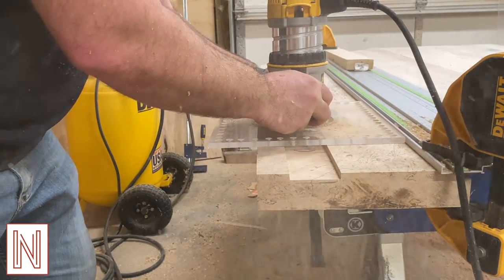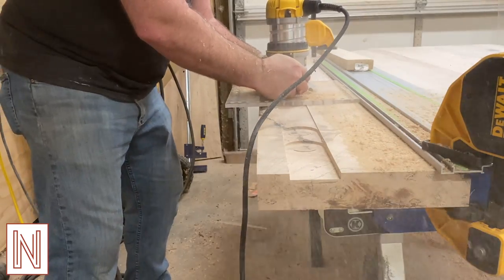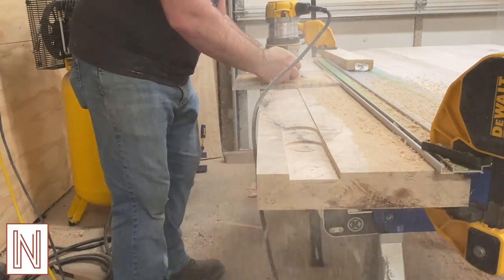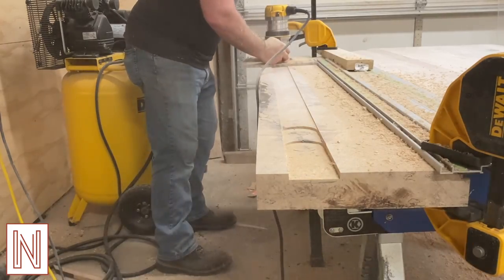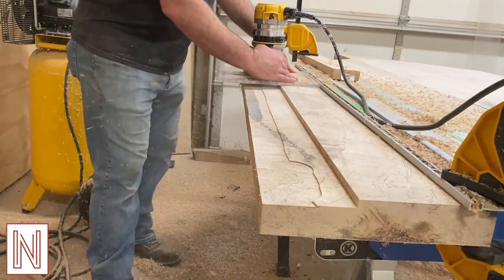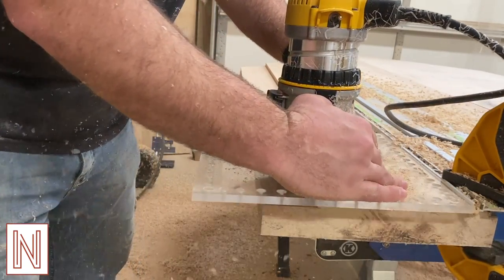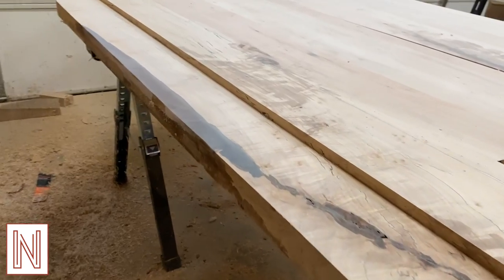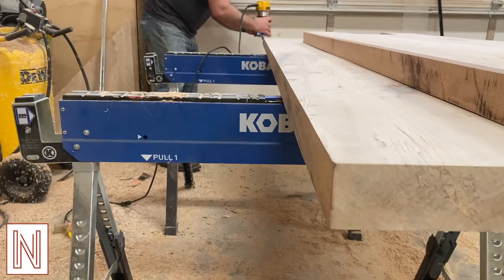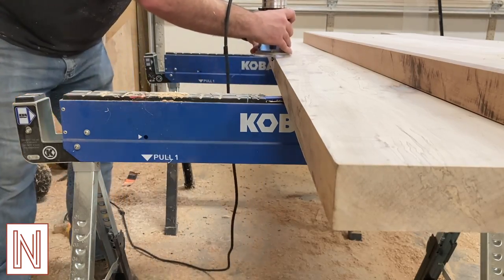Now I decided to add a drink rail because I like to make my life difficult. I use the surfacing router bit taking multiple passes to get to my desired depth. Before finish sanding I throw a quick edge on the well edge.